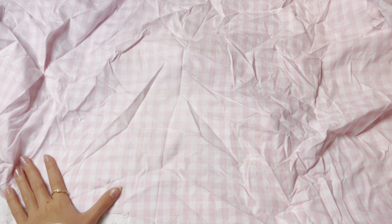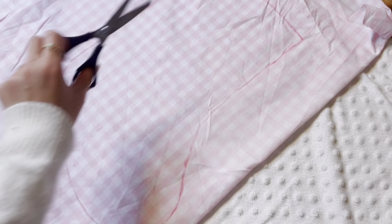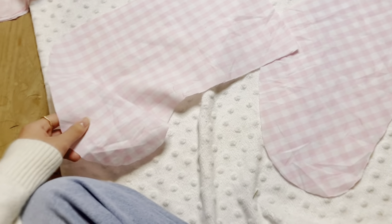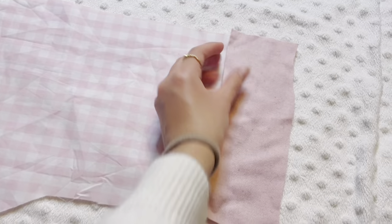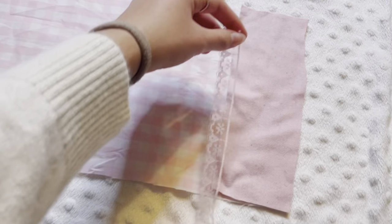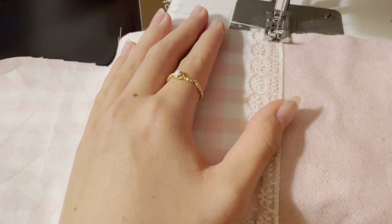First, just pick out your fabric of choice. I chose this pink gingham fabric, but it was really wrinkly so I quickly ironed it a bit to make it smoother. I then took my old Christmas stocking and traced around it. After that you cut out two pieces — it's really important you cut out two Christmas stockings. I also cut out this little piece to decorate the front of the stocking and added a little bit of lace.